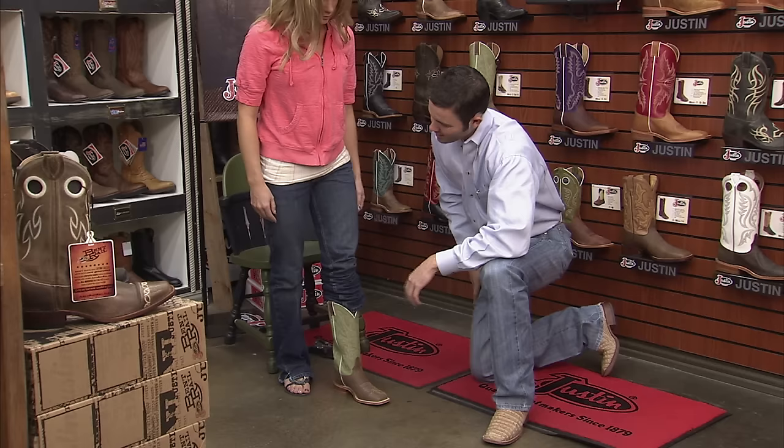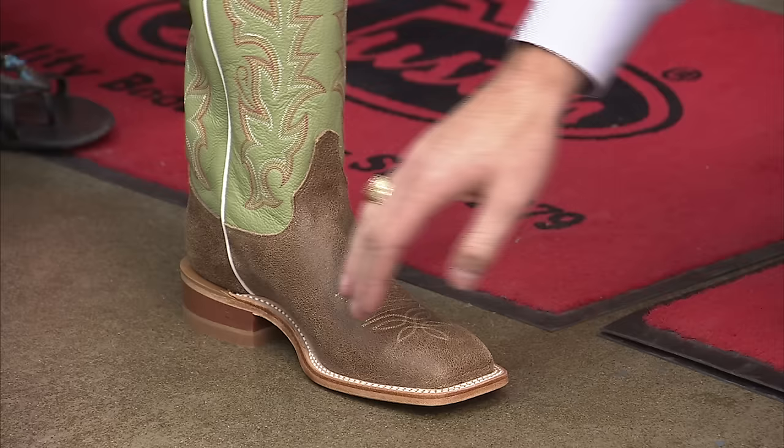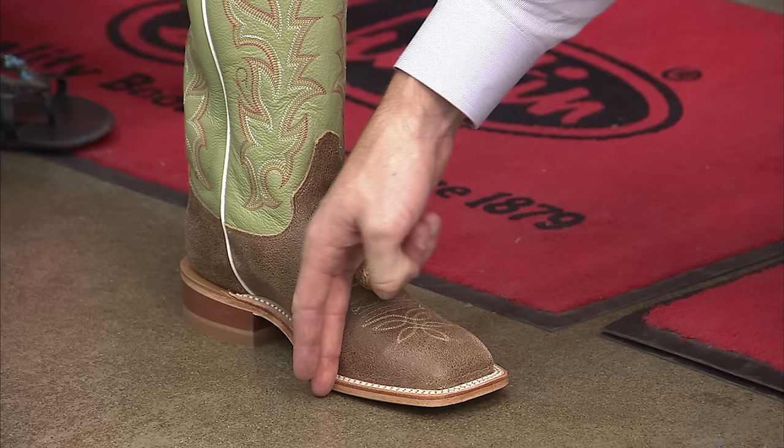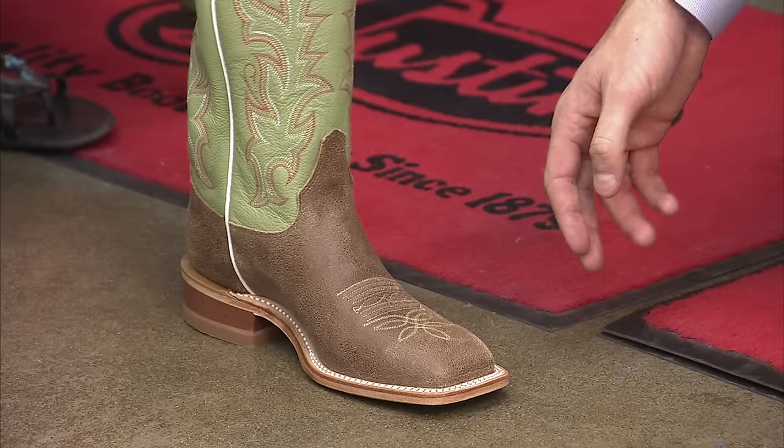Yeah, that's the J-Flex Flexible Comfort System. Aren't you going to feel the end of my toe? The big toe doesn't really tell you anything. It's important to remember that the arch of the foot lines up with the shank of the boot from ball to heel. Your toes should lie flat and move freely, and the ball of your foot should rest on the widest part of the outsole so that it flexes easily.